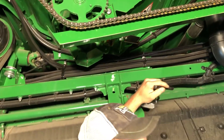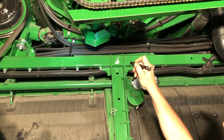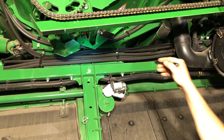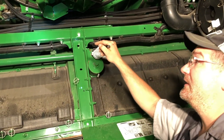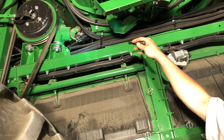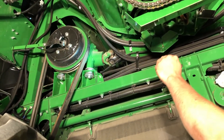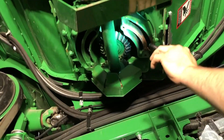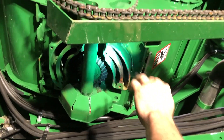This drive shaft on these class sixes and sevens will not have any grease zerks as long as they are not a pro drive. Pro drive is an option on six and seven machines, so you may have the option of greasing that drive shaft — it just depends. Actually, that would be with the five-speed rotor, not pro drive — those two usually come hand in hand. On the 600 series they took the grease zerk out of here, so it's completely gone — it's greaseless now, so don't worry about greasing it.